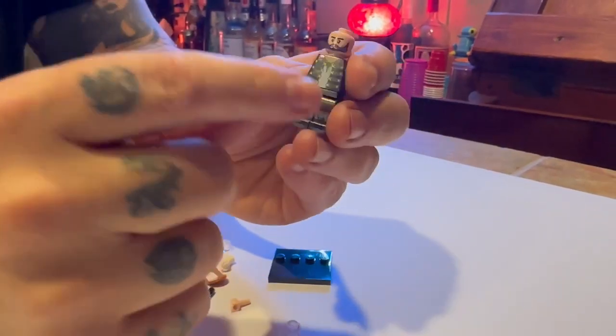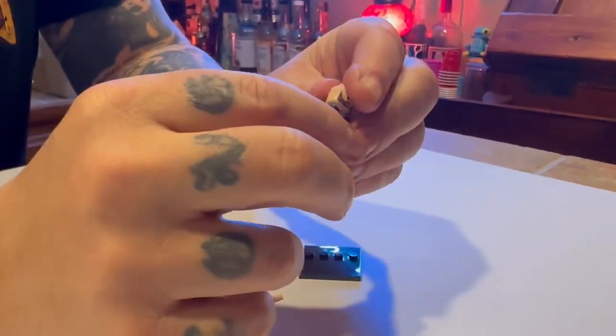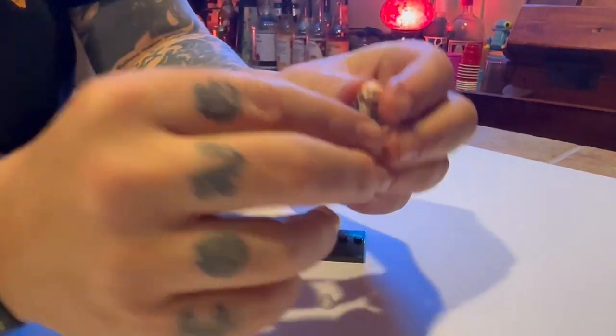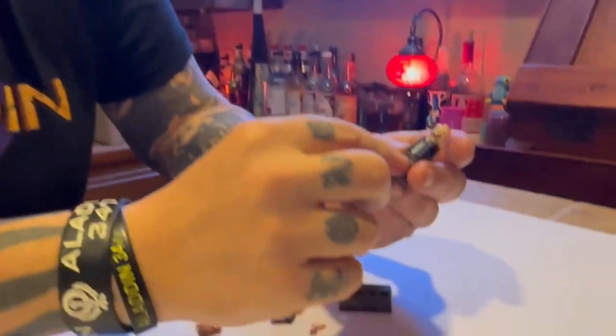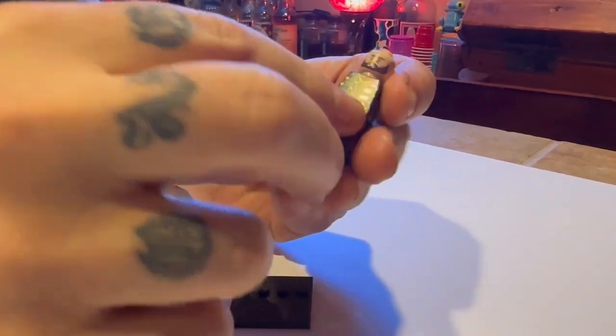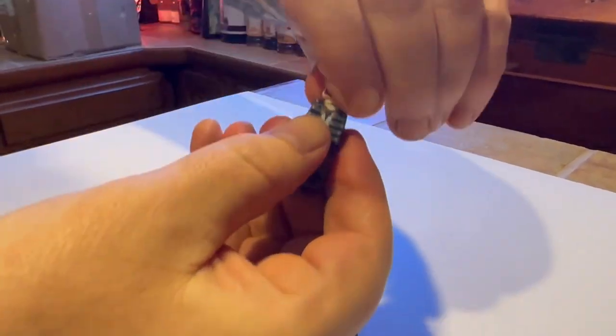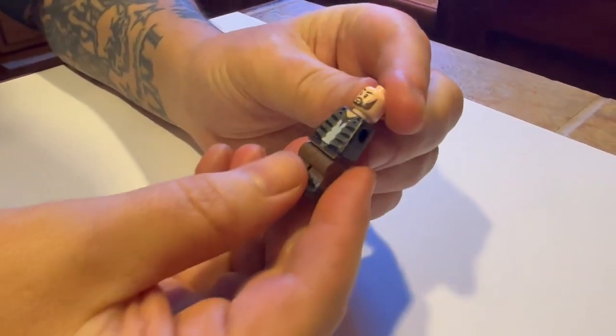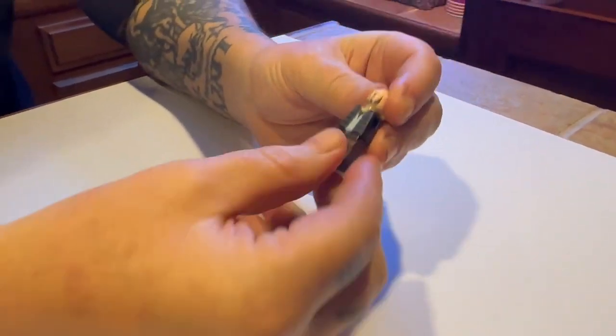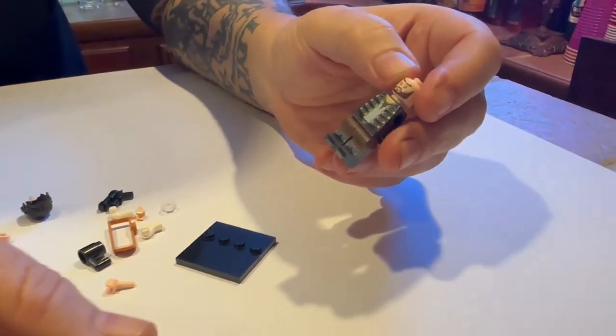The cool thing is Aladdin has two different expressions on his head. I'm actually going to put on my glasses here so I can see a little bit better — oh, that's much better. This side here is a little bit more stern. If you turn the head around, he's happy and he's kind of having fun. He is a charming rogue, for sure.